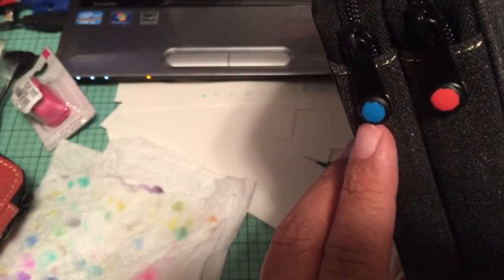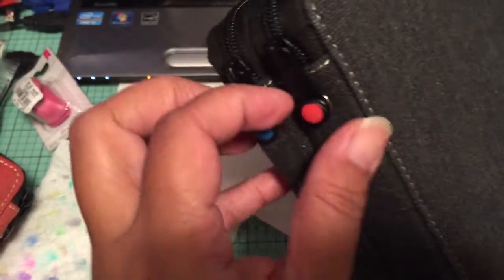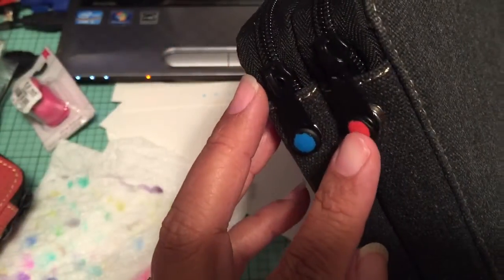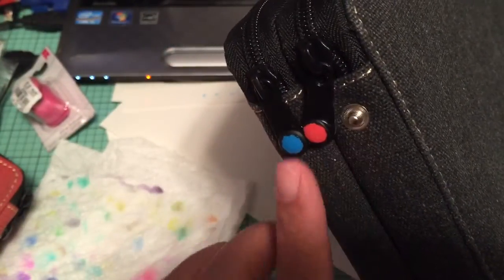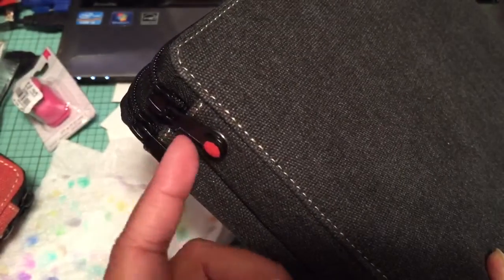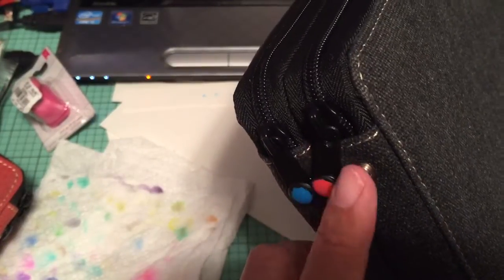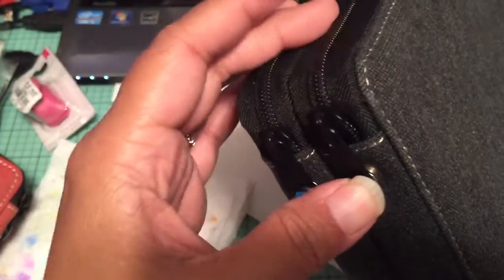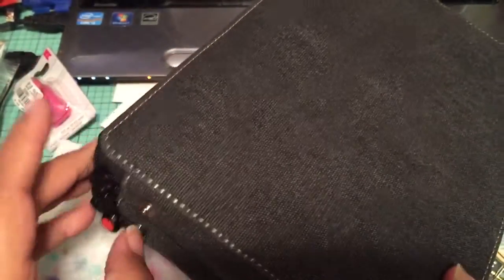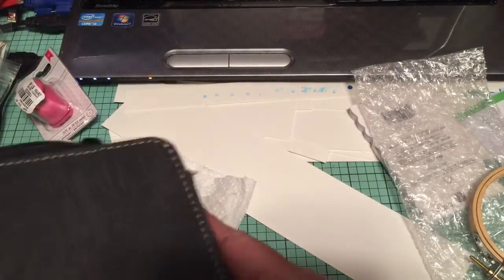What I did here was use a paint pen to color the little button snap on the case. That tells me which side is the warm colors and which side is the cool colors and neutrals, so I don't open the wrong side by mistake. I didn't think to do that with my colored pencil case, but at least with this one I know which side has the warm colors.